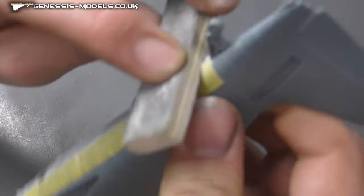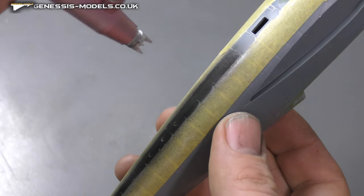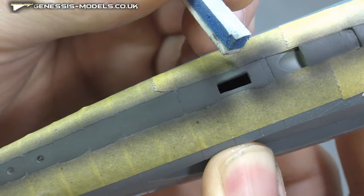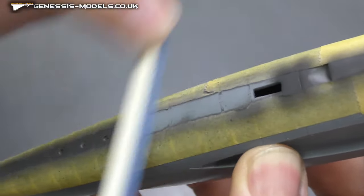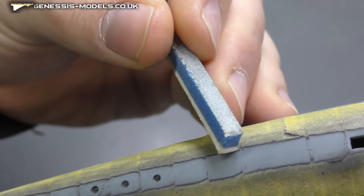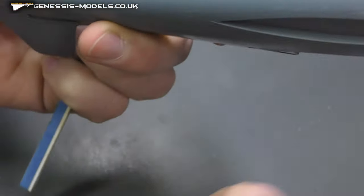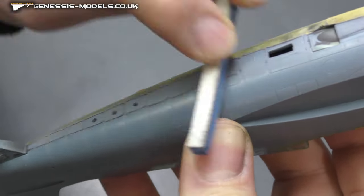Keep parts separate as much as you can, then sand them using sponge sanding sticks, working down through the grits until you've removed the seam line. A bit of black spray paint lets you see what work you've done and what still needs doing. If you can see a mark at the top, sand it away and check again — you might see sanding scratches, but sand them out as well. Remove the masking tape and give it a light sanding to feather things in.